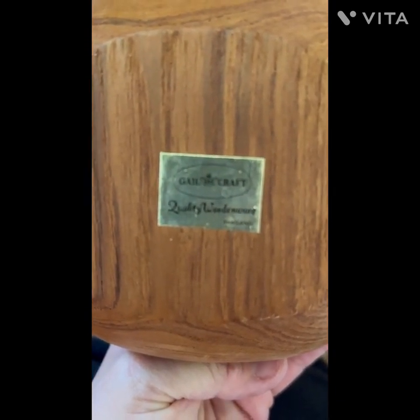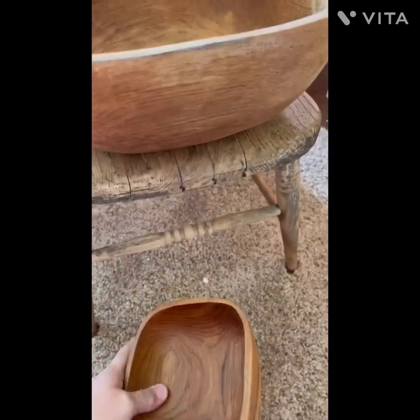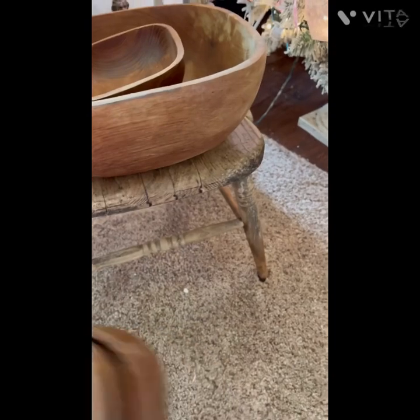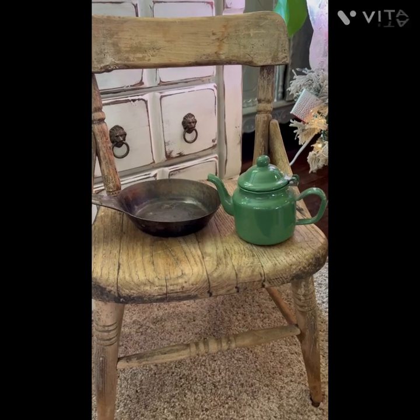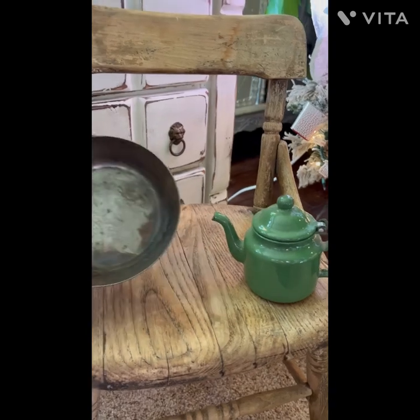There we go — so that's the brand. That's my first item, and I got these at the estate sale. I paid three dollars for the set.